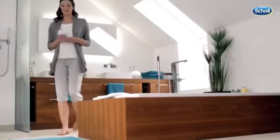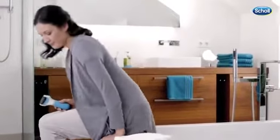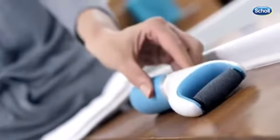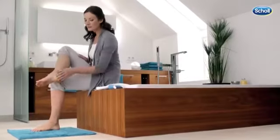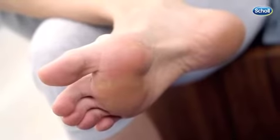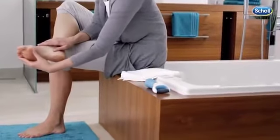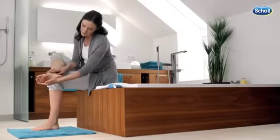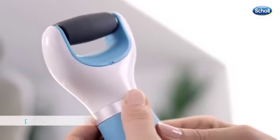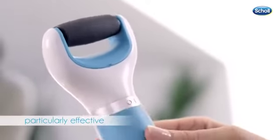For the easy removal of hard skin, Scholl has developed the Velvet Smooth Express Pedi for soft, beautiful feet in an instant. For optimal results, your feet should be clean and dry. The surface of the roller is covered with tiny microgranulates that remove excess hard skin quickly and easily.